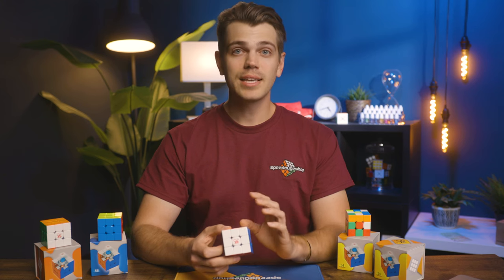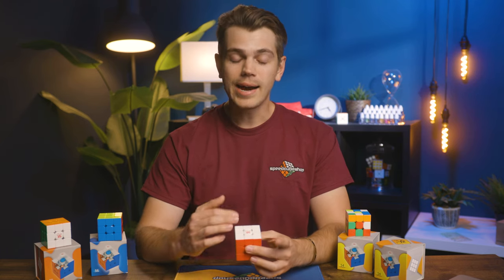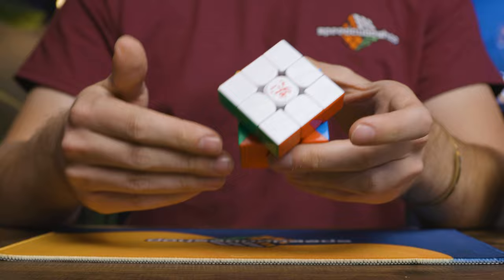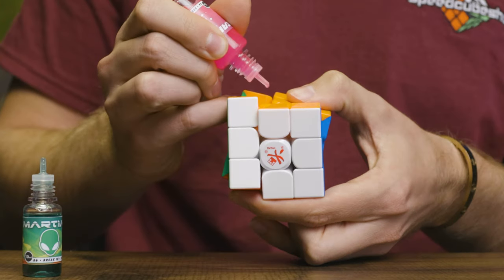As far as setup goes, these things come absolutely soaked in a cheap generic oil, which is kind of Dayan's MO at this point. I kind of miss the days of the DIY cubes when they didn't come soaked in lube, but these things are excessive. I highly recommend wiping at least the main surface areas off with a paper towel or terrycloth towel. If you really want to get into the nitty gritty, it's probably best to take the cube apart, wipe down the surfaces, and then re-lube it. My personal favorite combo is a combination of Martian and Lunar, and if you really want a fast turning feel, put a few drops of Stardust in and buckle up.